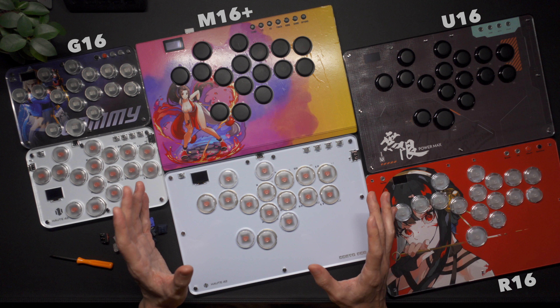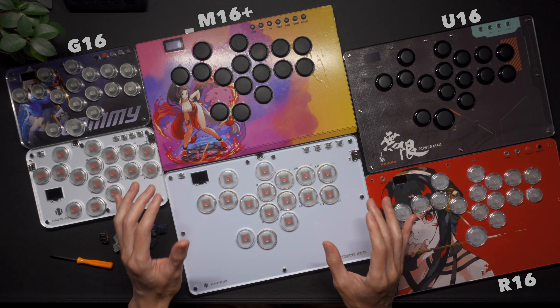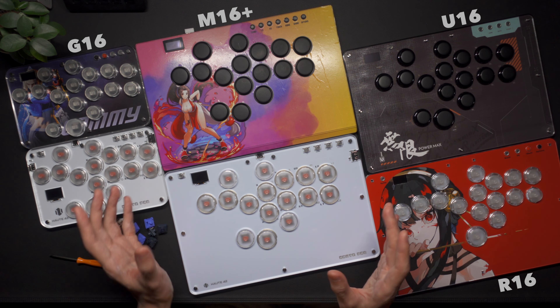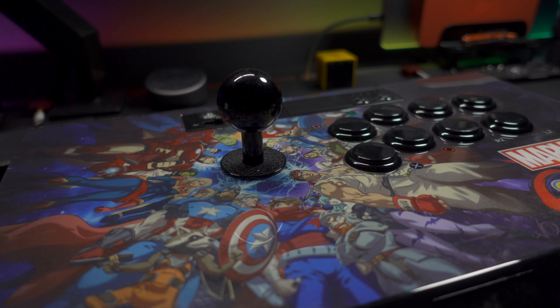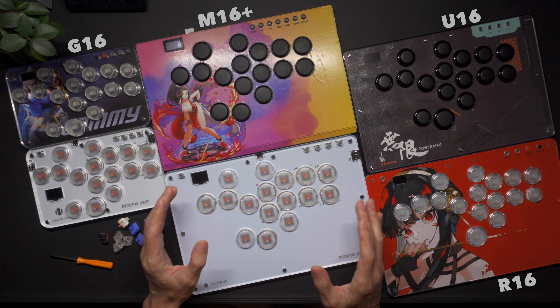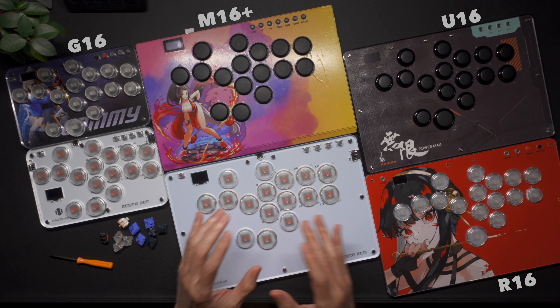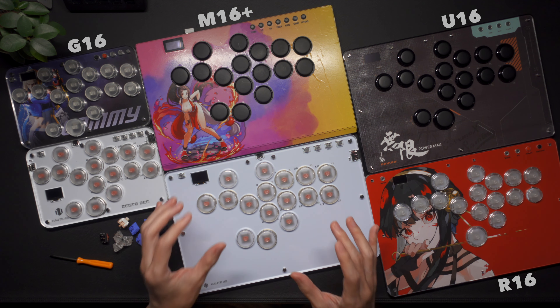If you found yourself here by accident and you don't know what you're looking at, these are arcade controllers designed primarily for fighting games. They're also a good choice for a popular music game called Osu on the PC. Instead of the traditional stick controllers, we have direction buttons intended for accuracy. They're compatible with pretty much everything, but the PS5 and Series X will require the purchase of dongles. You can watch some of my other videos for more information.